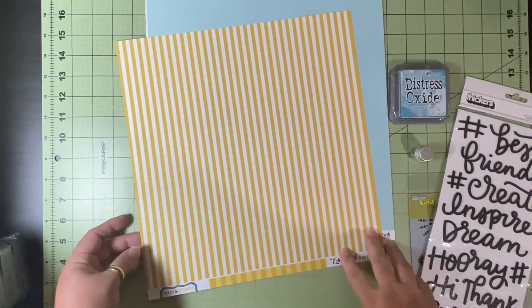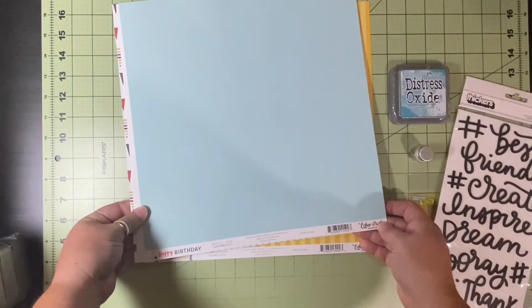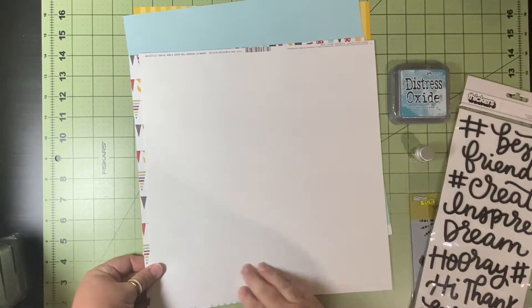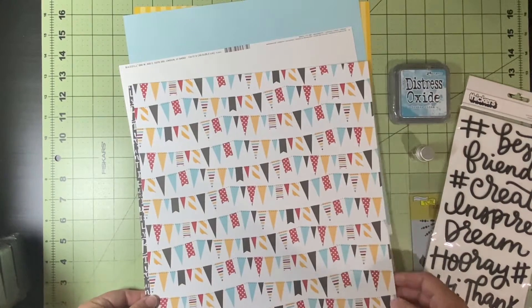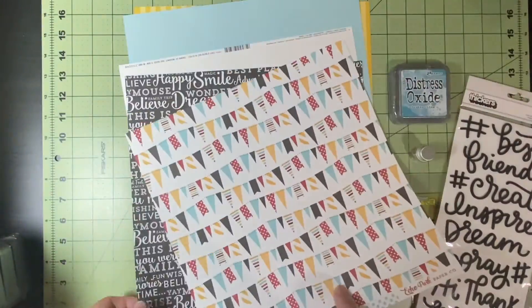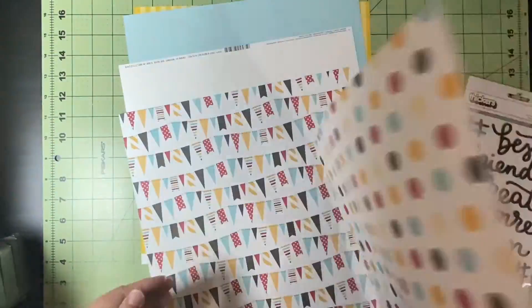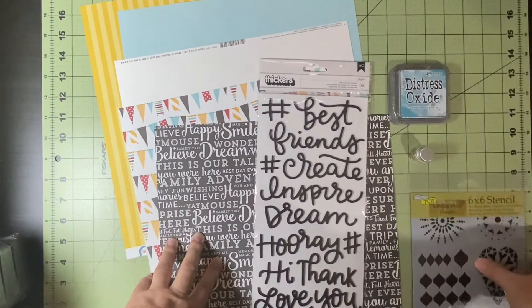The papers: this one is Dots and Stripes by Echo Park — it is Starfish Stripe, yellow on yellow and then yellow on white. This one is Happy Birthday by Echo Park in navy and light blue. There is a basil smooth cardstock and marshmallow, and then two from the Magical Adventure Collection — multi-dots and blue dots. I love that word phrase on there, and these came from the Disney-esque collection, but you obviously do not have to use those for Disney.